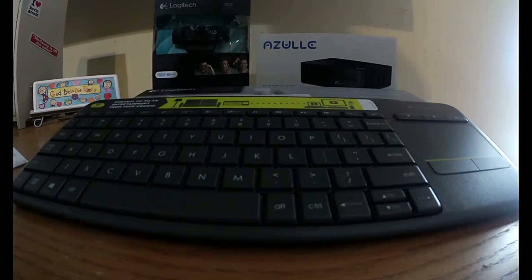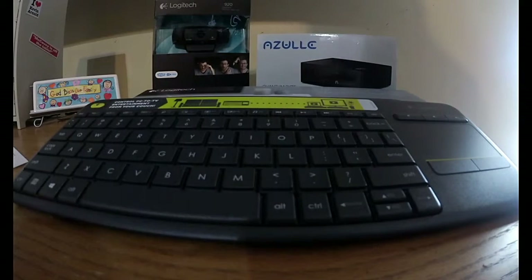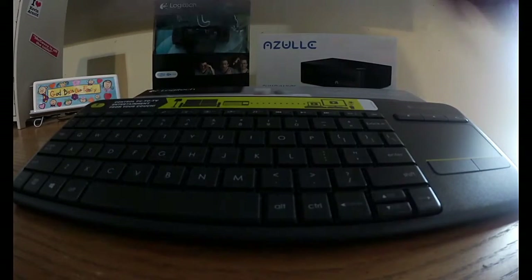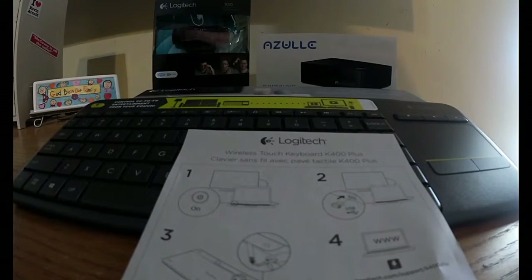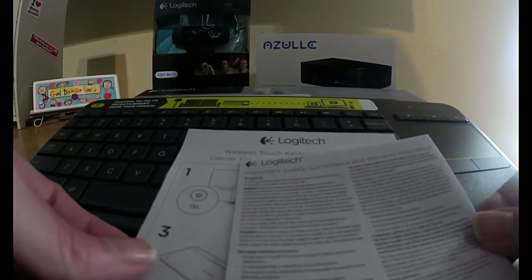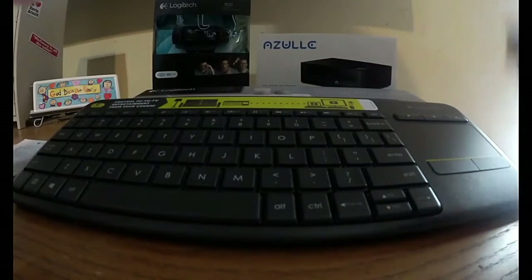It's wireless, so you can absolutely control it from your couch — no wires. Wonderful. Inside the box there are also quick start directions and safety compliance and warranty information. That's pretty straightforward.